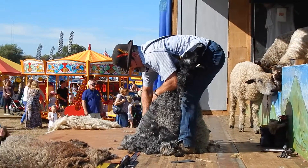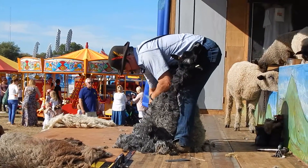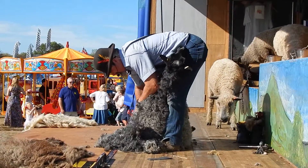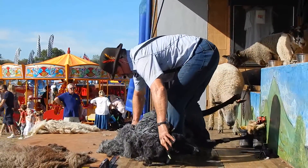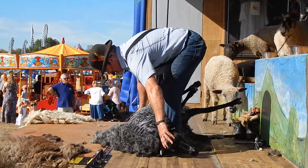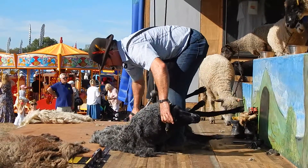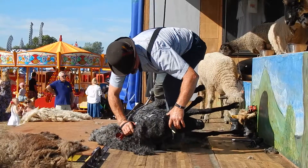Nice and steady, working our way down there, still getting that beautiful shine after I've shown the wool on. There we go, working our way around, laying the sheep down now into the long blows — just like with the machine, now working along the backbone of the sheep, and as we come to the backbone you've got to be a little bit careful.